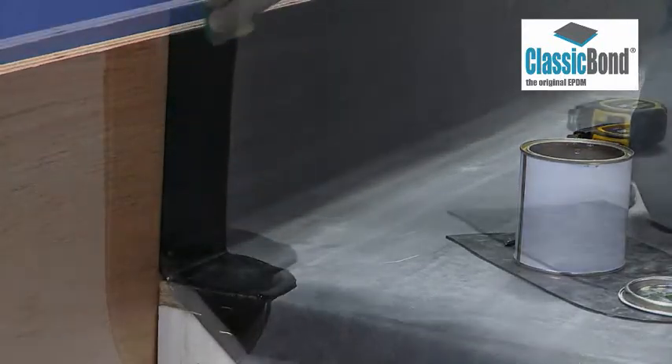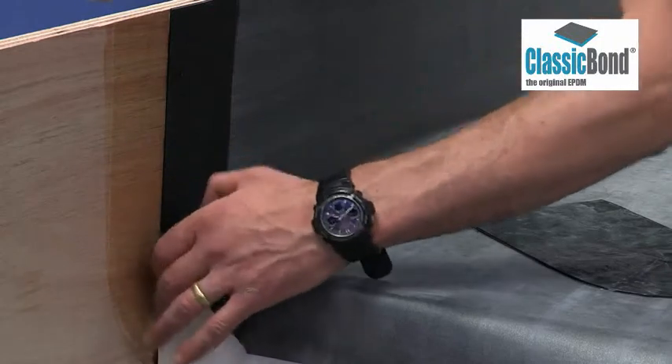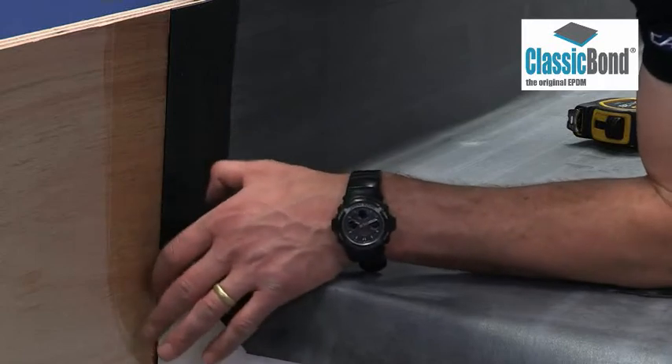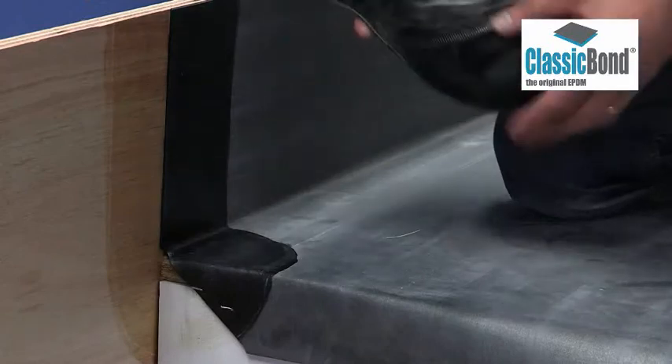Ensure hands are clean and dry before moving on to the next stage. Touch test the primer to ensure it is thoroughly dry and flashed off — it shouldn't leave a fingerprint or transfer to your hand. Once the primer is ready, apply the tape to the deck area.